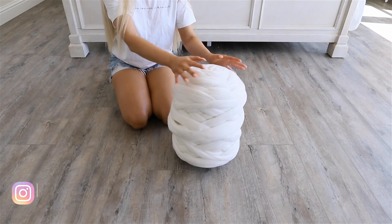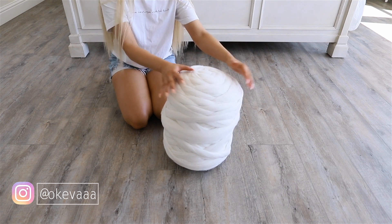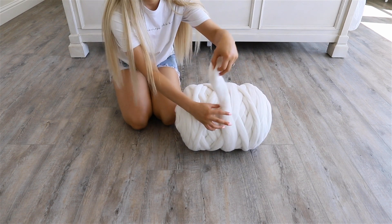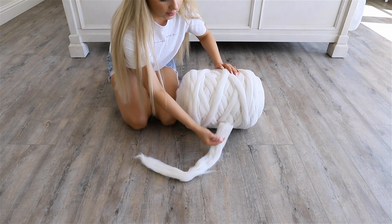I'm starting off with this 10-pound ball of wool that I got from Comfy Wool. I'm going to start by carefully placing it on its side and finding the end so that I could start unraveling it. This wool is extremely delicate so you want to be very careful when you're handling it.